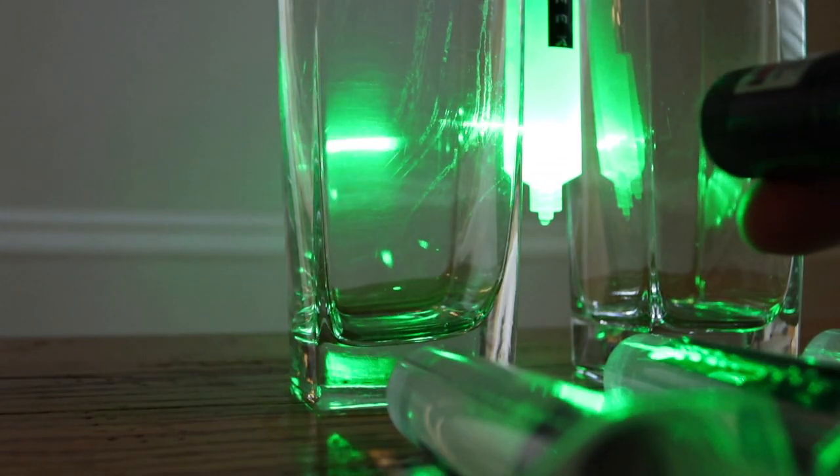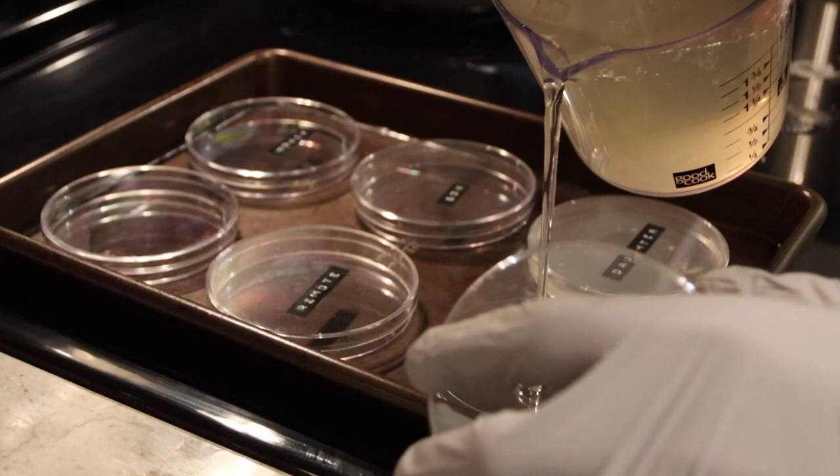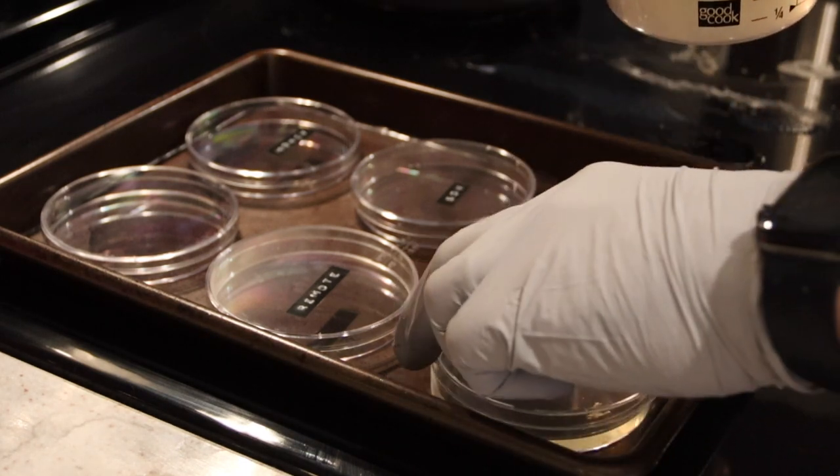Ladies and gentlemen, boys and girls, welcome back. Today we're going to show you how you can use a laser pointer and turn any wall in your house into a microscope. We're also going to show you how you can make your own petri dishes at home so you can see what kind of bacteria you have growing around your house. Stick around because this video potentially could get gross.